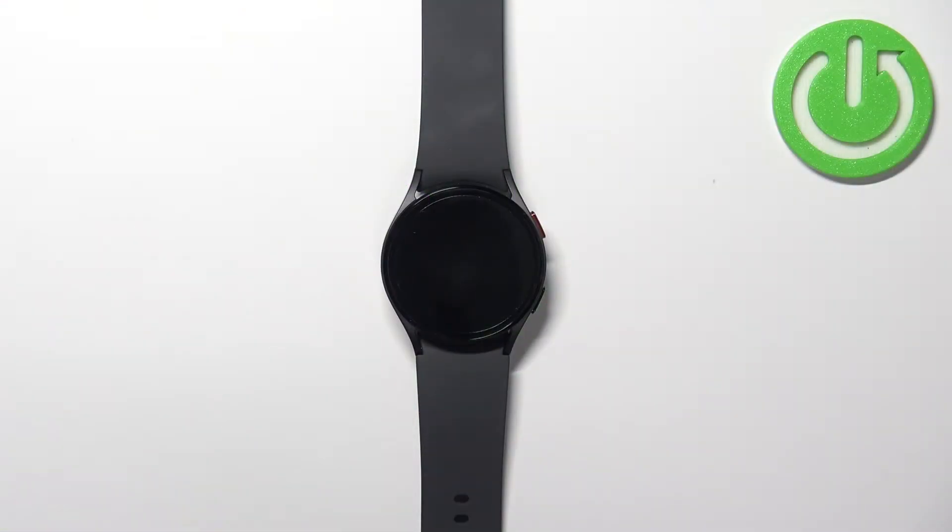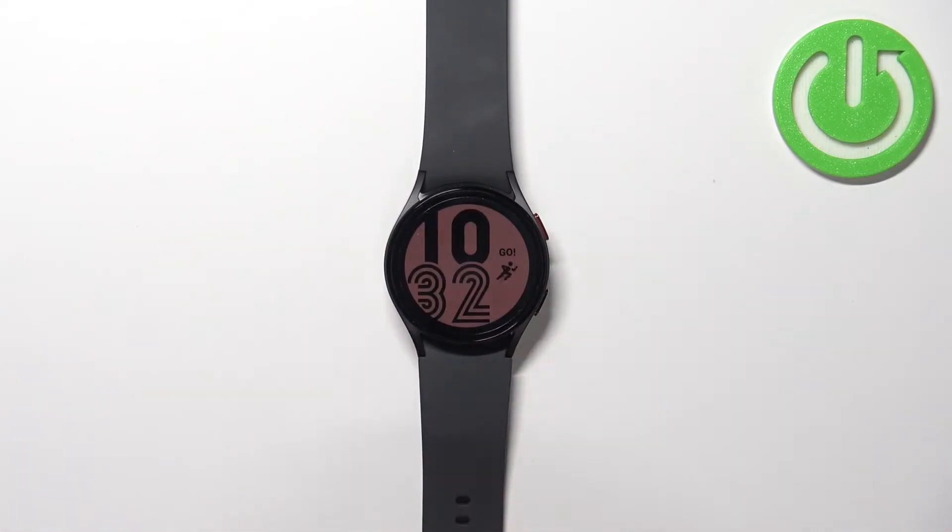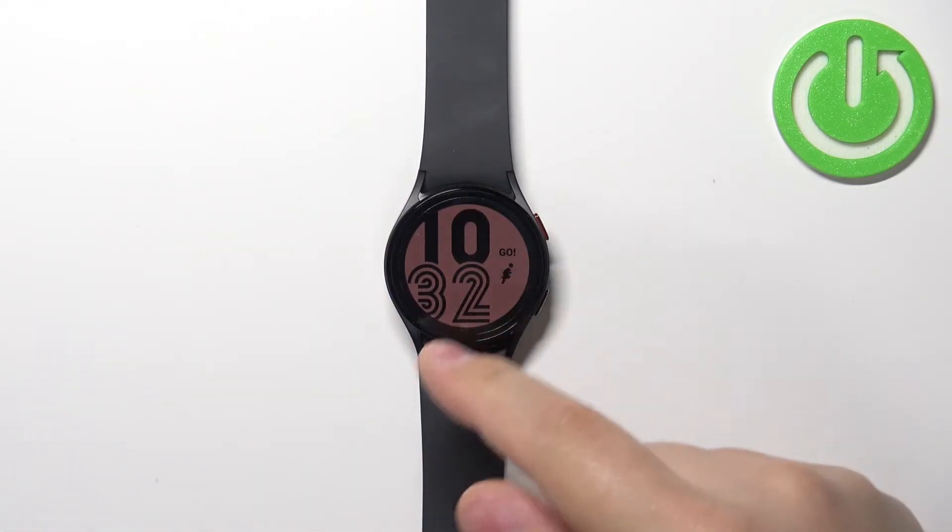First we need to wake up the screen on our watch and you can do it by pressing the home button. After you wake up the screen you should see the current watch face, the home screen.